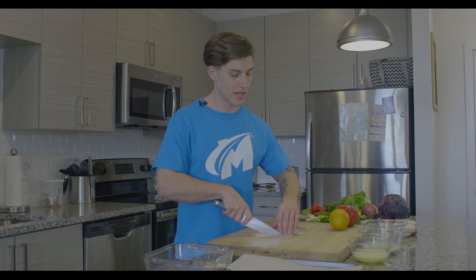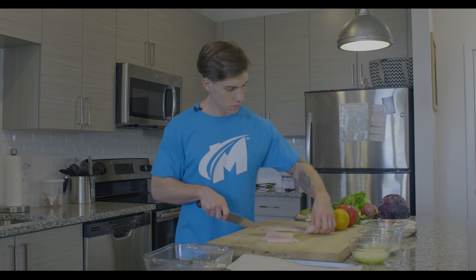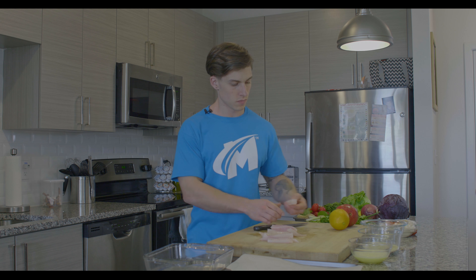To start, this recipe serves two. So what we're going to do is take about eight ounces of tilapia and cut that into about quarter inch strips — quarter inch by quarter inch squares, about four inches long.